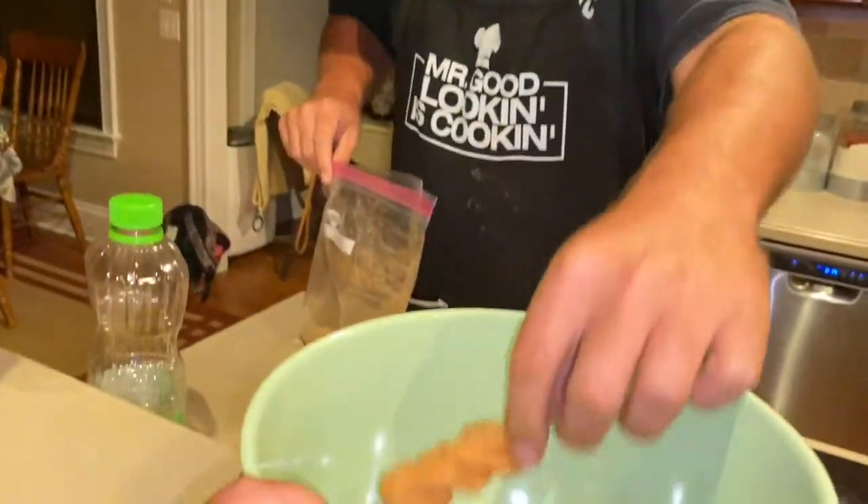And we have cinnamon twists from Taco Bell, made at home! Let me take a bite. Pretty dang close — yeah, really, really good! Okay, guys, we got everything seasoned up with the cinnamon and the sugar, and now we've got a nice big bowl full of them.